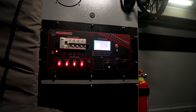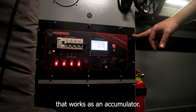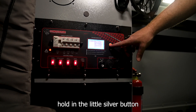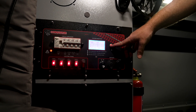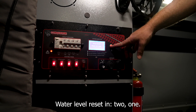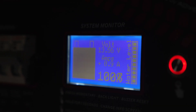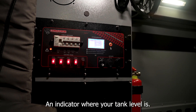Lastly, you've got a water meter installed that works as an accumulator. Once you've filled your water tank, hold in the little silver button for 8 seconds to reset it — water level reset in 2, 1 — and now it's been reset, indicating a full tank. It will count down as you use your water and indicate where your tank level is.